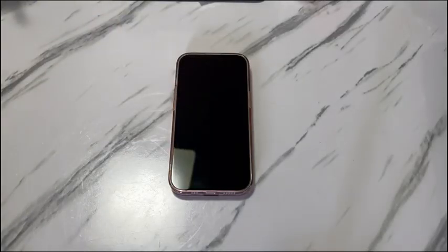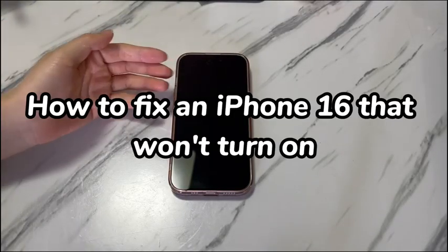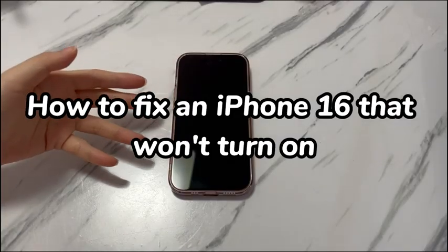Welcome to Bite Further. In today's video, you'll learn how to fix an iPhone 16 that won't turn on.